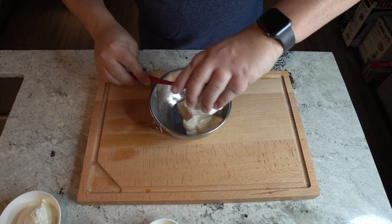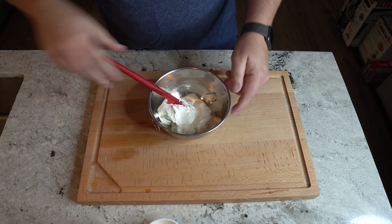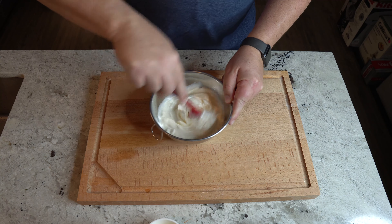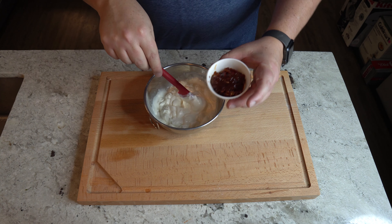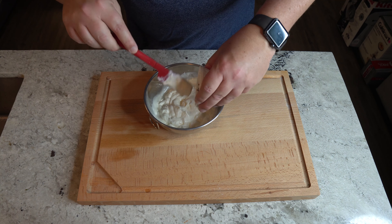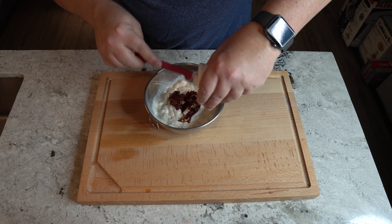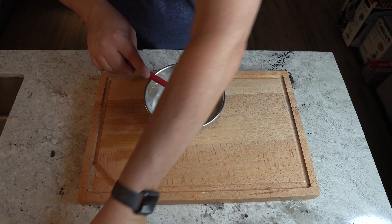First we're gonna put in our mayo, then our sour cream. I like to give those a quick little mix. Now we're going to add our lime juice. Now the color really starts — we're adding our chilies with the adobo sauce in it. Make sure that you get some adobo sauce; it really makes a difference on the taste.